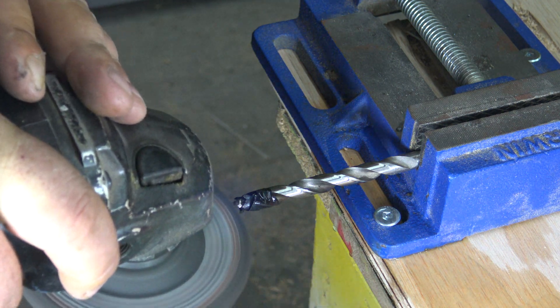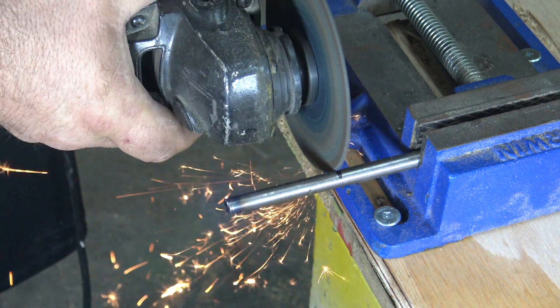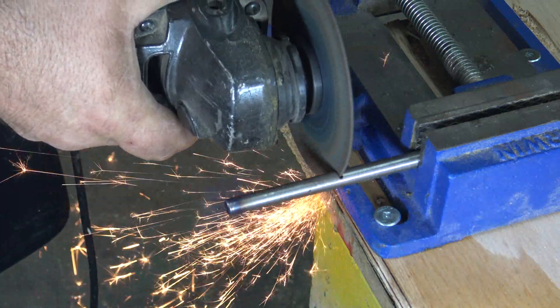After I was happy with the step bit portion, I came back with the metal cutoff wheel and cut it to six inches in length.